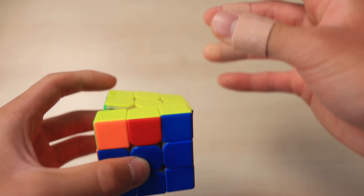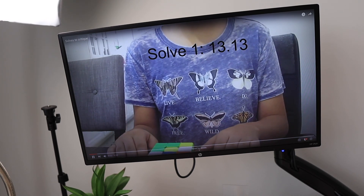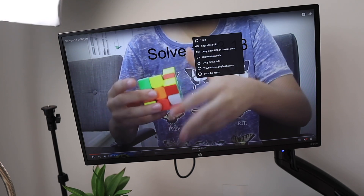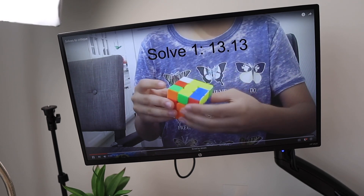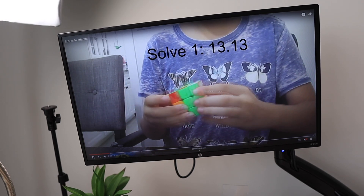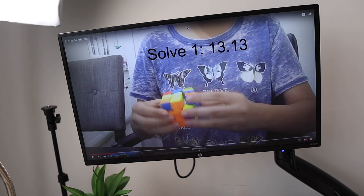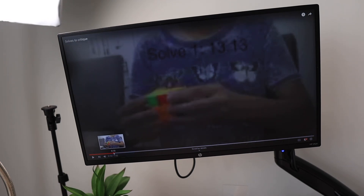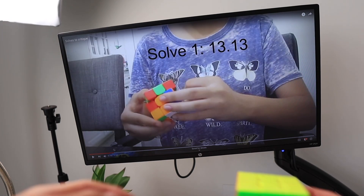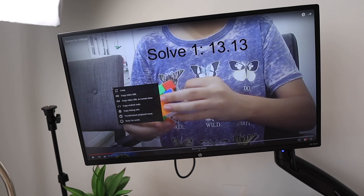Now we're going to be taking a look at the mechanics of the solve. Starting off at the cross, it's a pretty decent solution — there's a little bit of a hesitation but the first pair seems pretty solid, and same with the third pair. That hesitation in the back is something that definitely needs to be fixed. I always say look to the right and left just a little bit; having that big hesitation will definitely slow down your times and reduce your look-ahead.